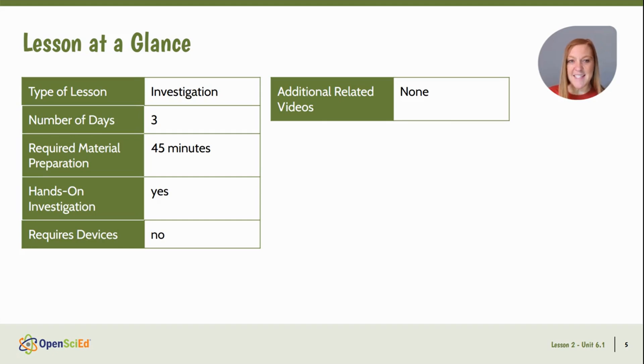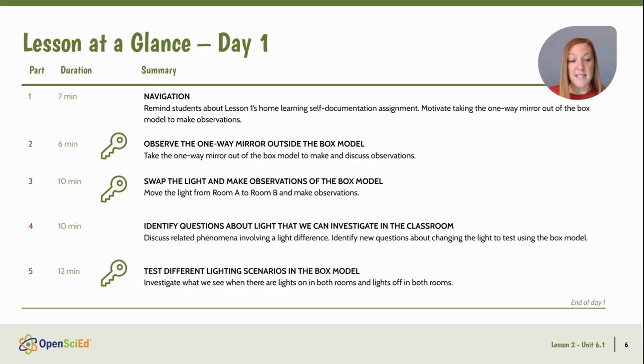At a glance, this lesson takes about two and a half days to complete, and prepping the materials should take about 45 minutes. There are a few optional activities for building prerequisite knowledge that you could utilize — that might bump your two and a half days to closer to three and may also increase your materials prep. So just be prepared and make a plan for that. This is also an investigation lesson, and there are no videos or devices required.